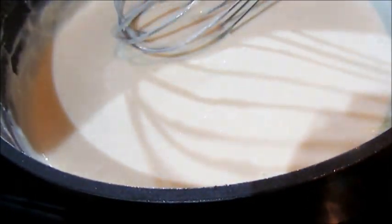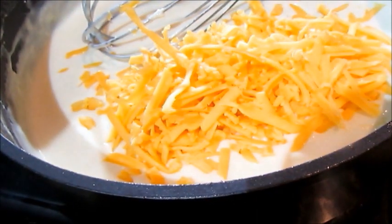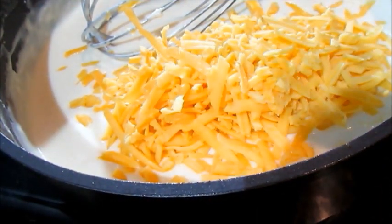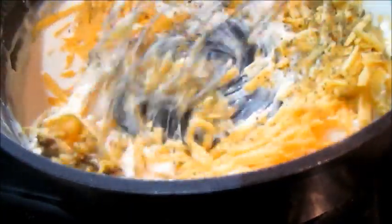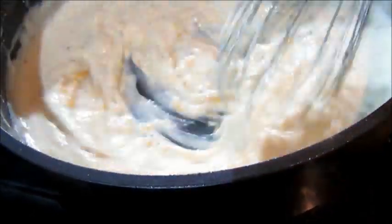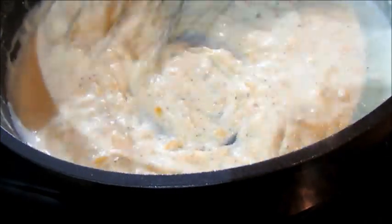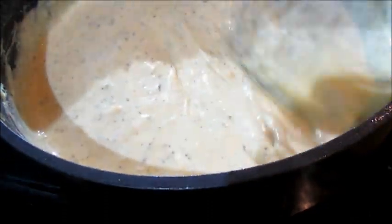At this point I'm going to add one cup of grated cheddar cheese, and then I'm also going to infuse some flavor with some dried basil herbs. You can add black pepper, you can also season it with salt — whichever herbs you've got will suffice. We're just going to mix that in and make sure the cheese is fully incorporated into the white sauce.